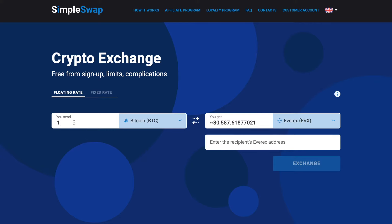Please note that there is a minimum amount for every exchange — do not send an amount less than the minimum one. Then you need to enter the recipient's Everex address. Be extremely careful and double-check your Everex address, as your tokens will be sent to this address right after the exchange.